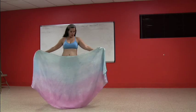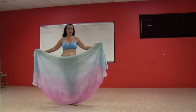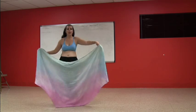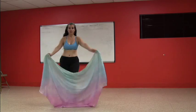Now my veil is in front of me. I want it just below my chest line because we're going to do some arm and some chest things here and I want them to be seen. So I'm going to have right arm, left arm, vertical chest circle, right arm, left arm.